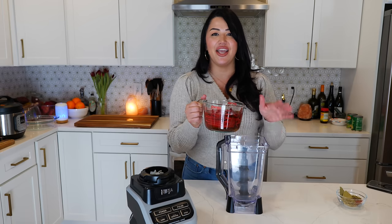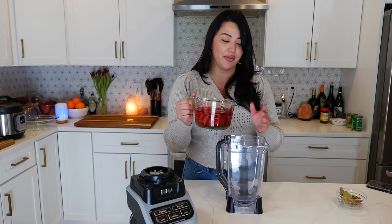Now let's get started by making our birria sauce. To your blender, you're going to add eight guajillos that have been soaking in three cups of hot water for about 10 minutes.